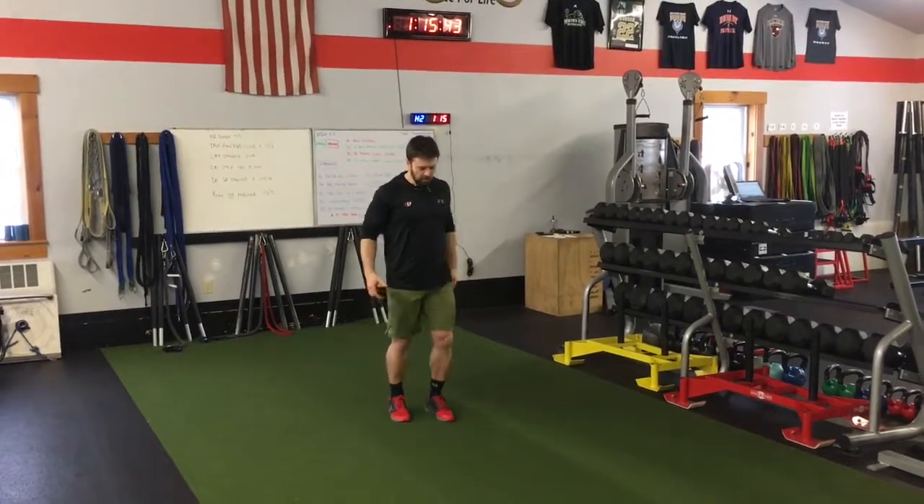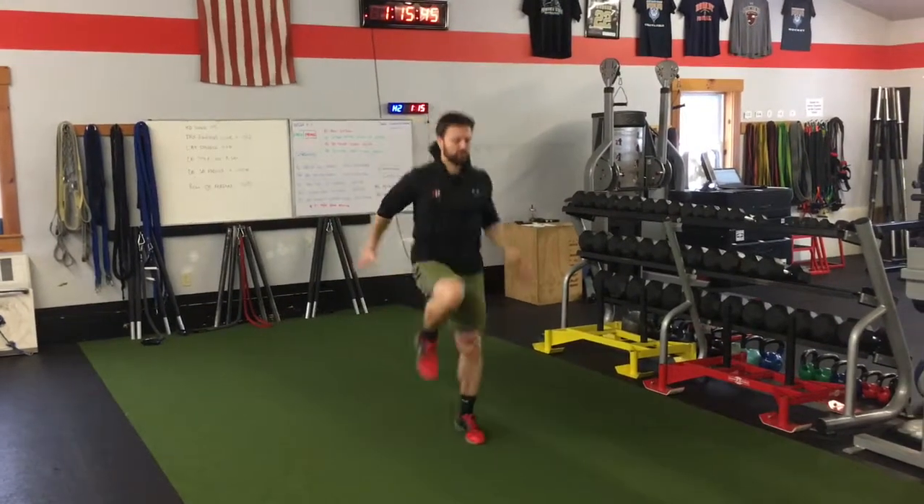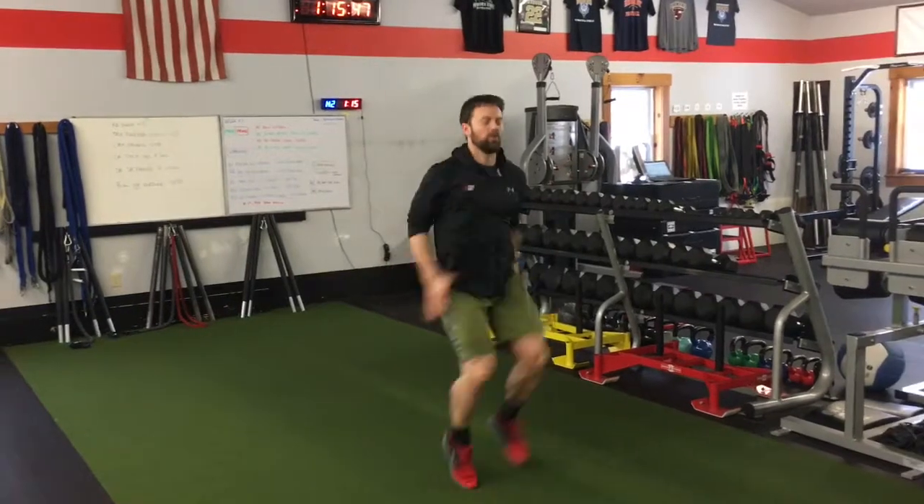So here I'm going to show you a triple, and start with one leg up: one, two, three, one, two, three, one, two, three.